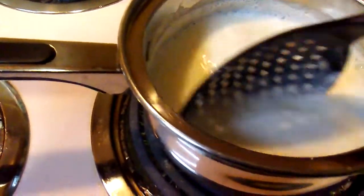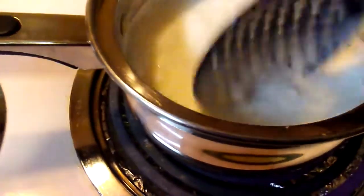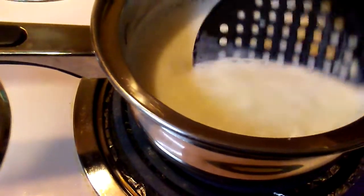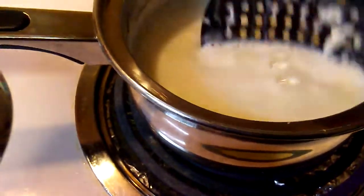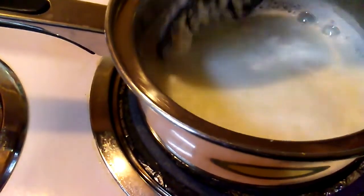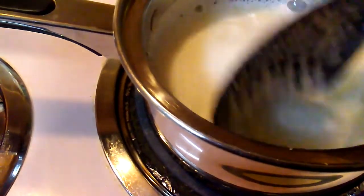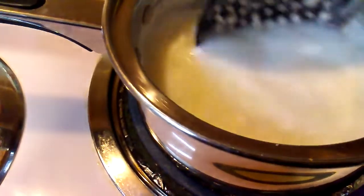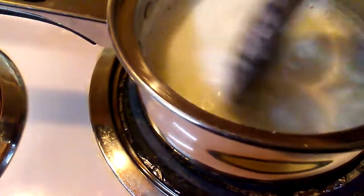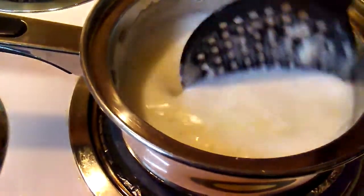I'm going to turn the heat down on this so it doesn't get too hot. You can see it's starting to curdle.